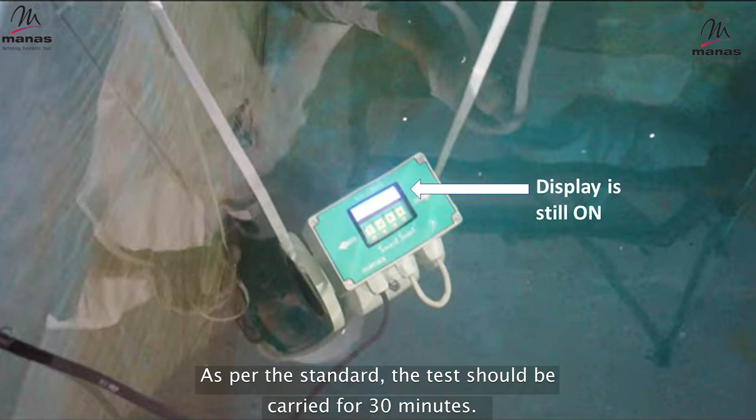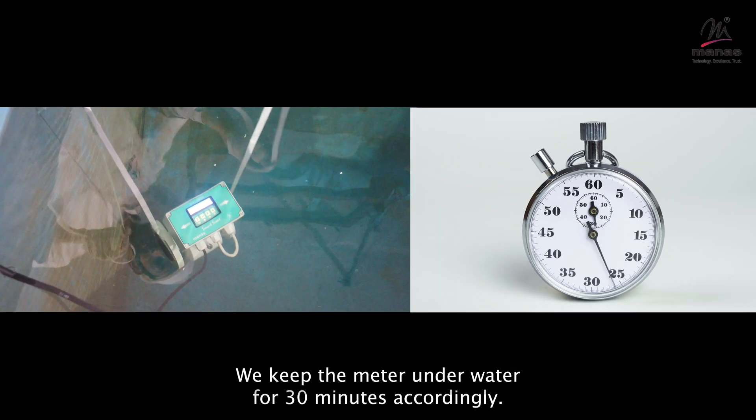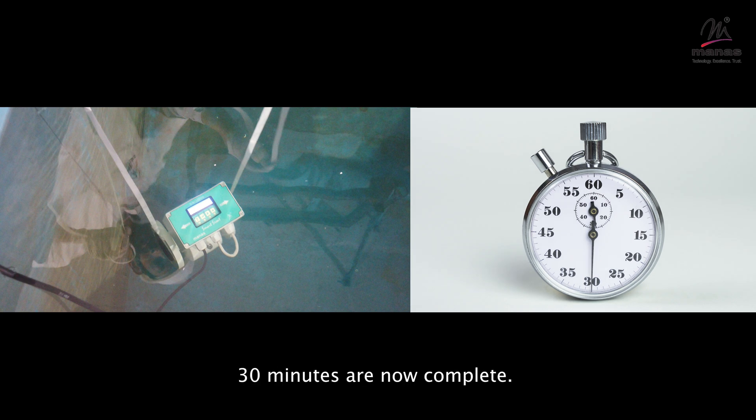As per the standard, the test should be carried out for 30 minutes. We keep the meter underwater for 30 minutes accordingly. 30 minutes are now complete.